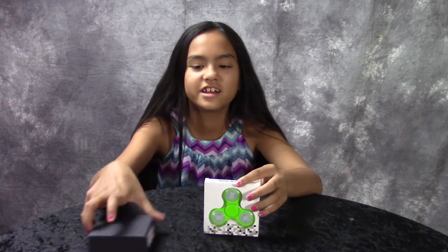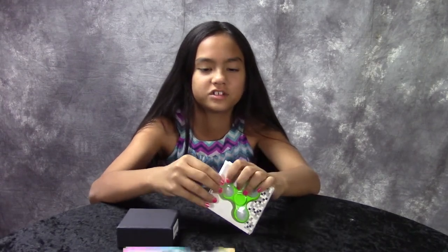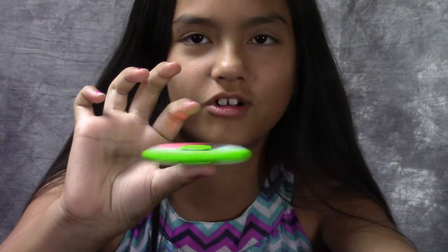Hey guys, have you gotten a fidget spinner yet? I've got two of them. This one's just a plastic fidget spinner that lights up. It'll be better in the dark.